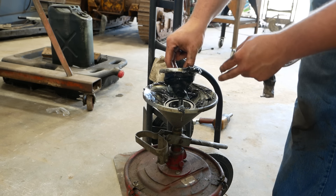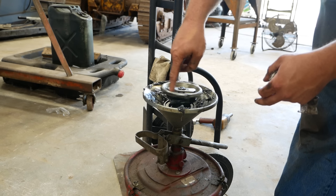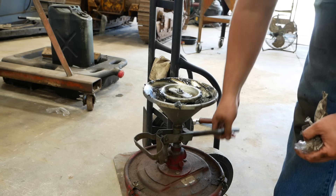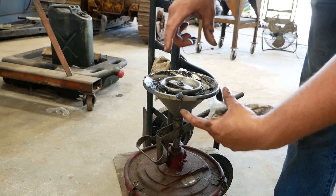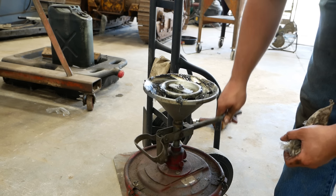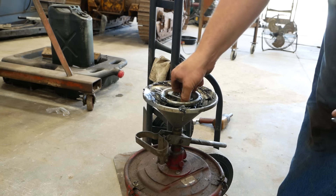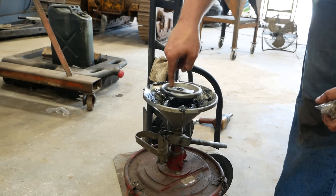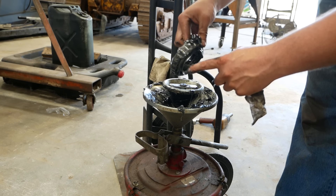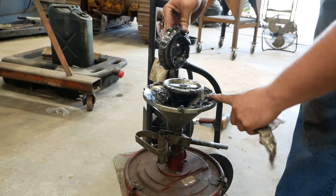This bearing packer is fantastic for this job. I've packed a million bearings by hand — this beats it any day of the week. I've got one of those cheesy ones where it's two plastic cones and you hook up a grease gun to it, but it actually makes more of a mess than just doing it the old school way by hand. I'm sure this is not the correct mil-spec double A grease or whatever you're supposed to use, but it'll be just fine.